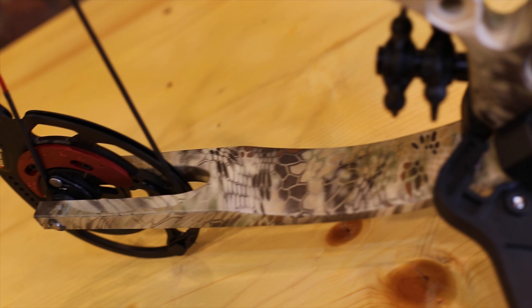Hey guys, just got done shooting the Fortitude from Cabela's and it was every bit the nice shooting bow I thought it would be — especially coming from Bowtech. At the price point of $600, you get the full package deal. If you went to Cabela's to pick this up, plus they're going to set it up for you, you're looking at maybe $750 with a release and arrows.